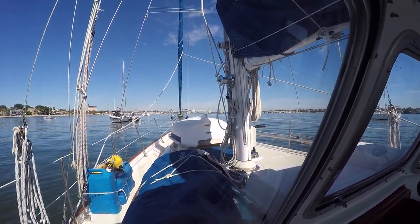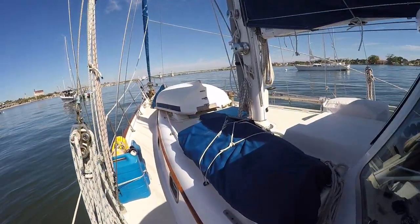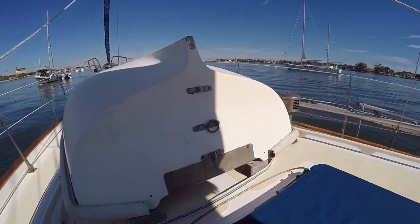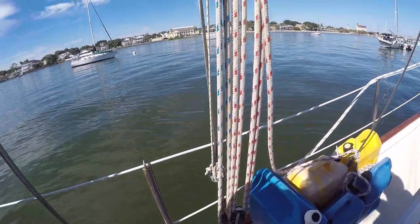I'm going to hand the camera off to my wife in just a second and she'll do the filming. This is how we get our dinghy into the water by ourselves. Let me just zoom in on this ring — I tried to mount it pretty much in the center of the rotation — and this is the simple block and tackle.